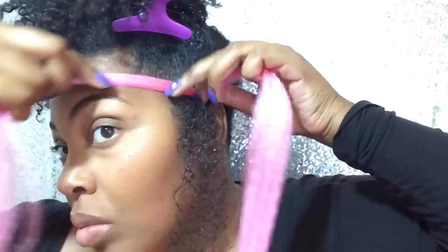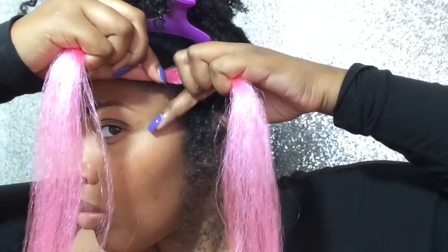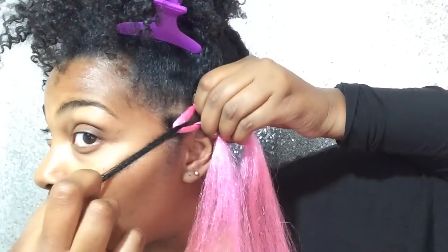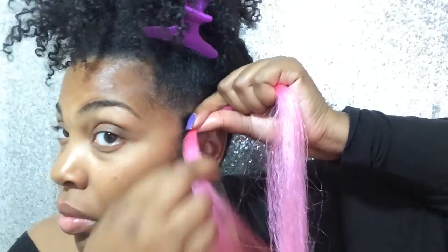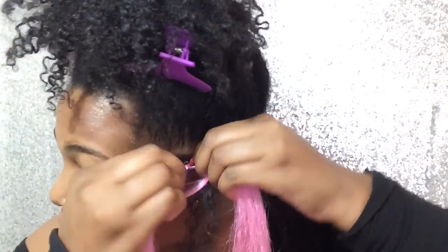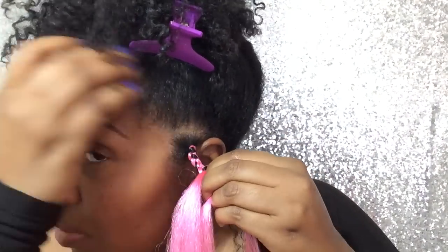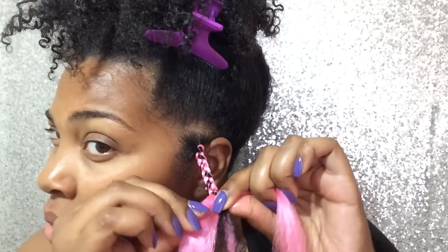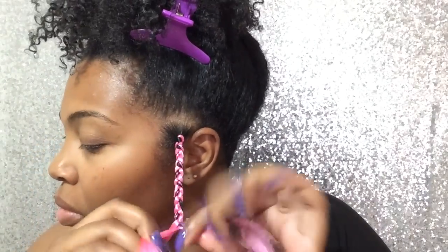I'm going to just part it in half and grip my hair. I'm going to loop the synthetic hair — the Kanekalon hair — around my hair. Another tip is that you have to borrow some hair from the synthetic hair and mix it all together, and you want every strand to be even and equal — no big ones or small ones. You want it to lay flat and look nice, and you're going to braid it all the way down.